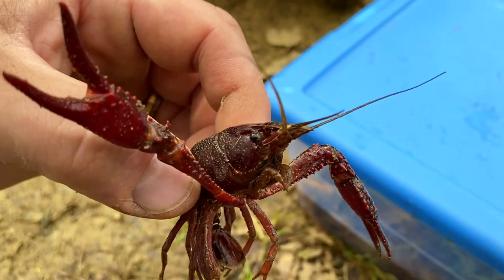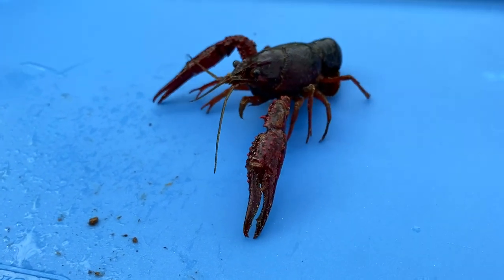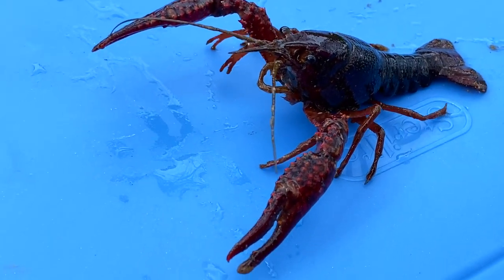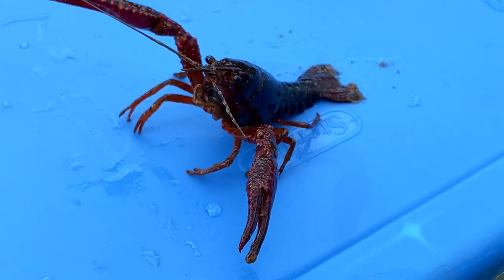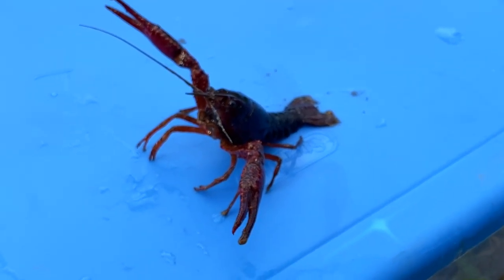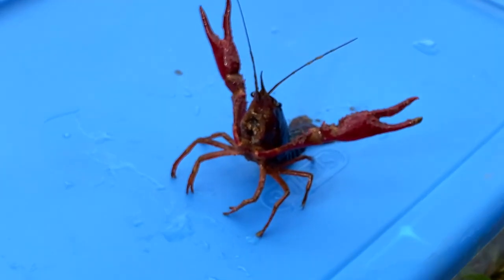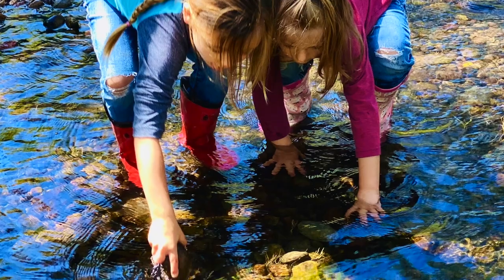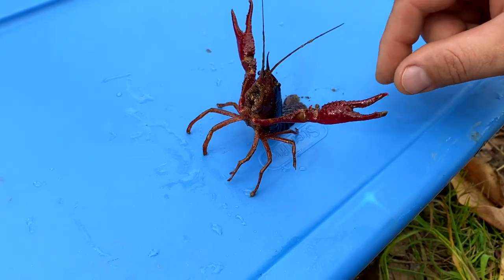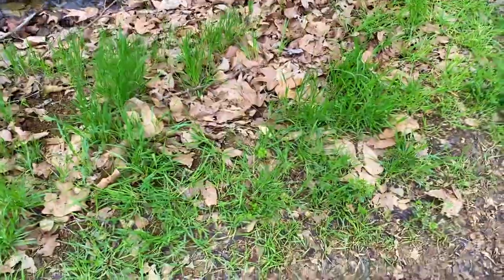Here you go. He said don't touch me. All right, we rebaited our trap and we're going to try a different location. Where do you want to try? Show me where you want to put it.